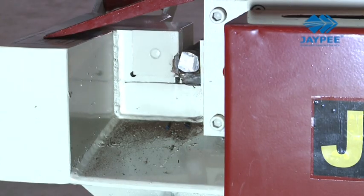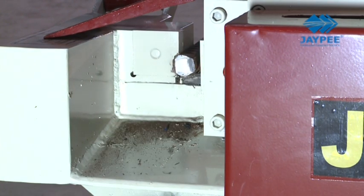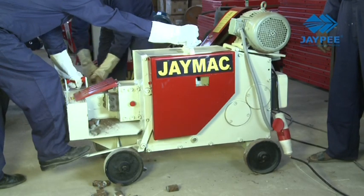Use the high capacity C52 to shear up to 52 mm bars and up to 2 numbers of 32 mm bars simultaneously.